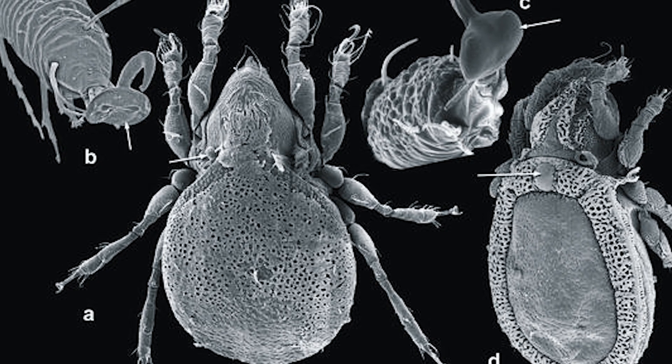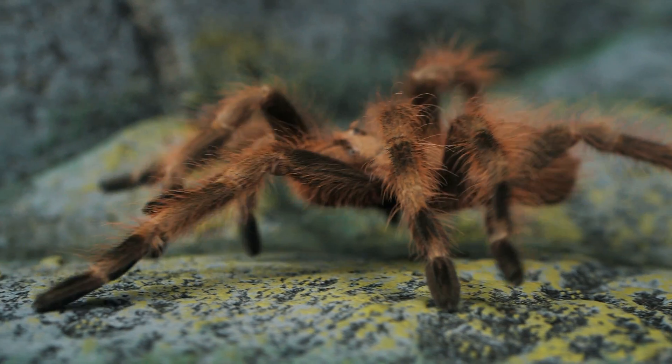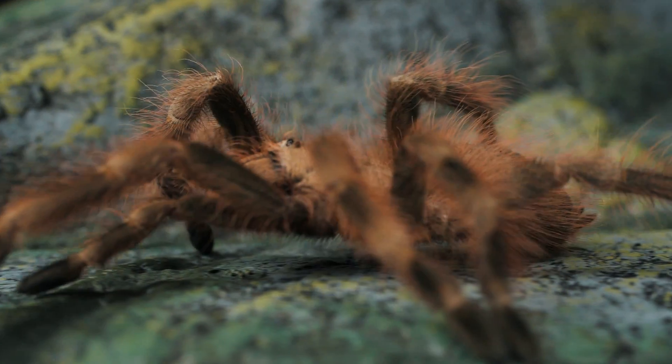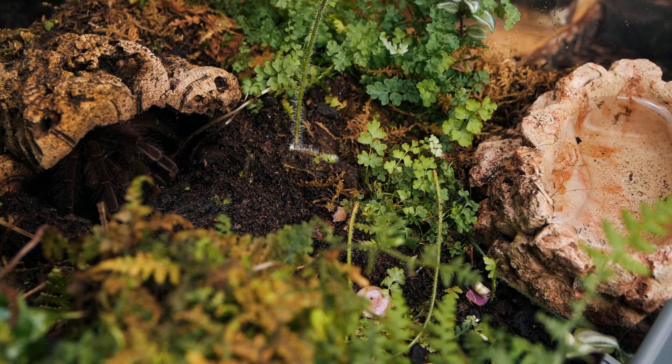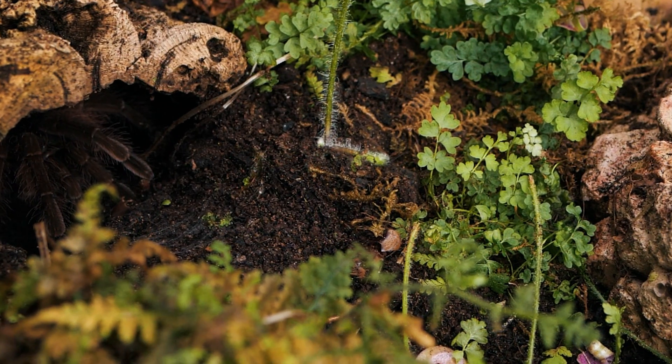The seemingly logical explanation is that mites must have killed my tarantula. Though this is rarely the case, it has not stopped this urban legend from tearing through the hobby, causing keepers, especially new keepers, to panic at the first sight of mites and go to drastic measures to eliminate them — sometimes even at the peril of their own pet tarantula — when in reality most species of mites are not only harmless but virtually unavoidable.